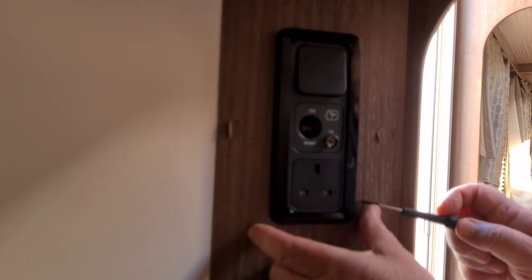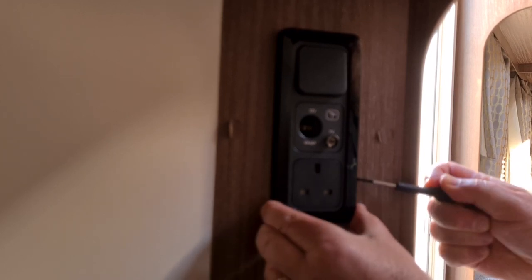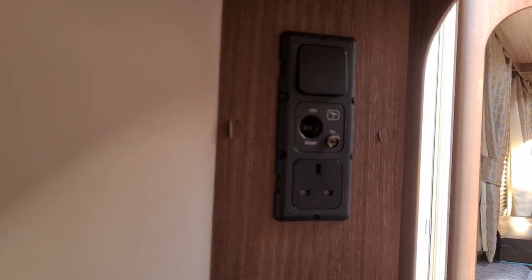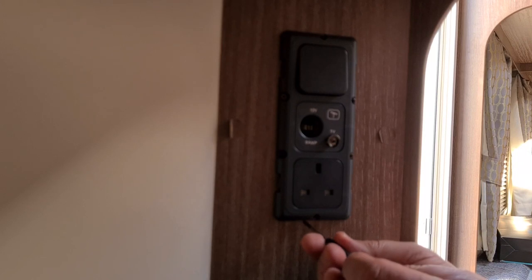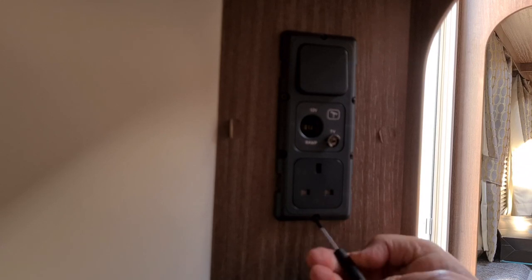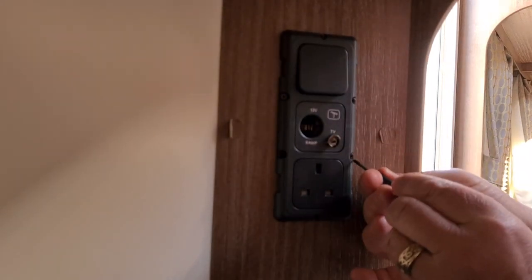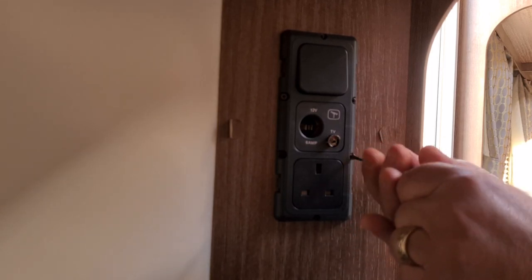I've got a little flat screwdriver and I'm just gently going to pull the cover off without damaging the caravan. That reveals the screws — there are six screws which are Phillips. All of these units here are interchangeable, so you take the casing off and then you can change the socket, upgrade things, and change things around.